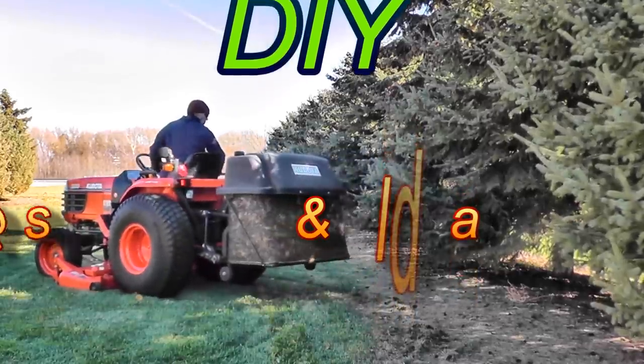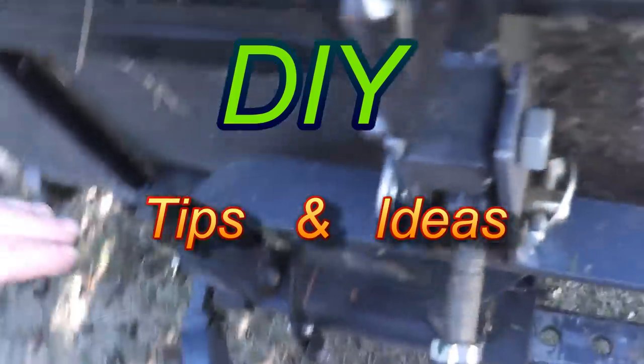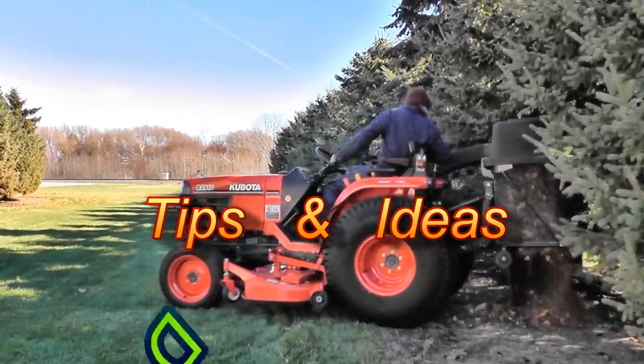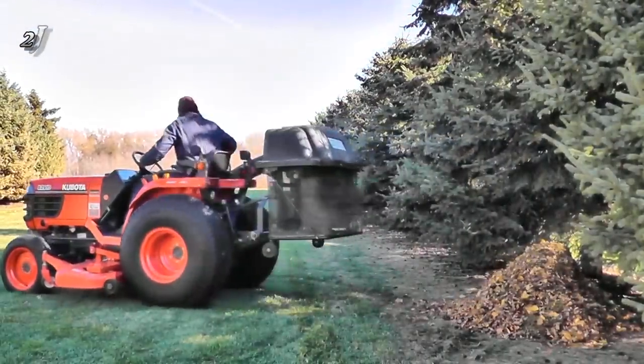Hello tubers, Jeff here. Today I'll show you a bagger modified for quick dumping and easy install. Installing it on the tractor used to be quite the task. Here's the rundown.